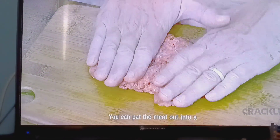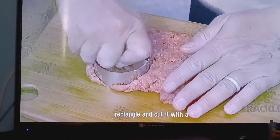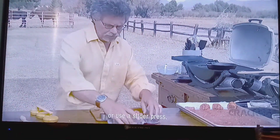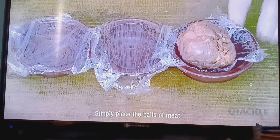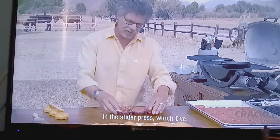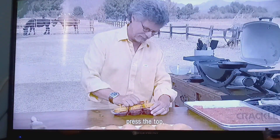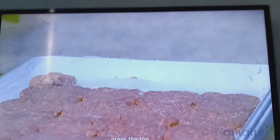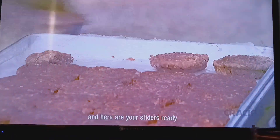Now there are two ways to form the sliders. You can pat the meat out into a rectangle and cut it with a round cutter. Or use a slider press. Simply place the balls of meat in the slider press, which I've lined with plastic wrap. Press the top. And here are your sliders, ready for grilling.